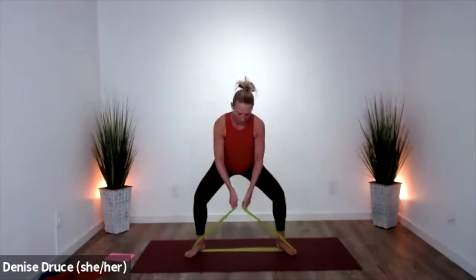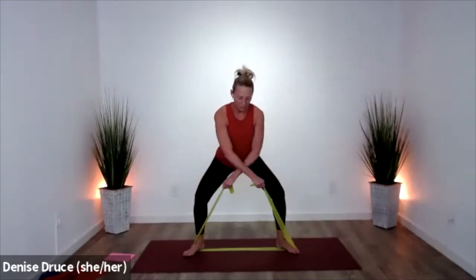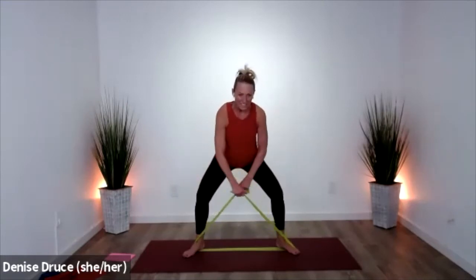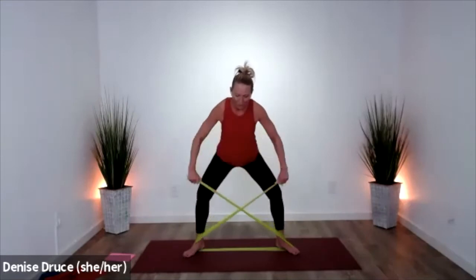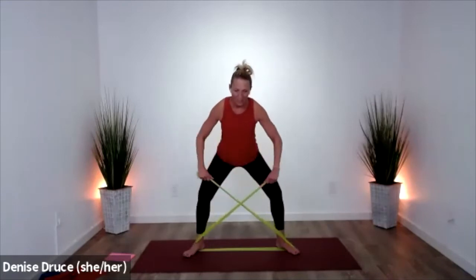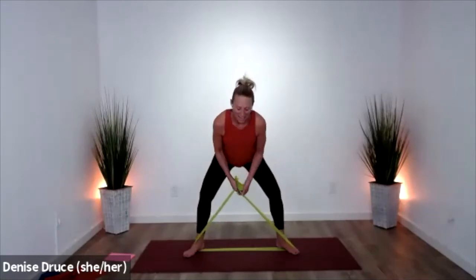Go ahead and come down — bands come in the center and cross, out. Keep your core strong, back of your shoulders. Eight more here — you can cross the hands the other way if you like. Four more right here, friends — you're slightly forward, your core is strong. And release.